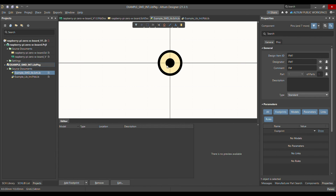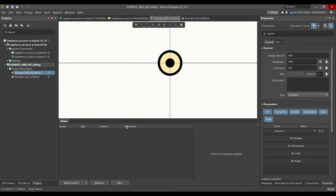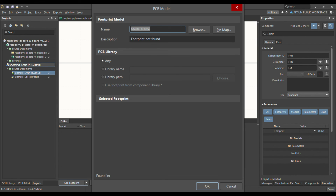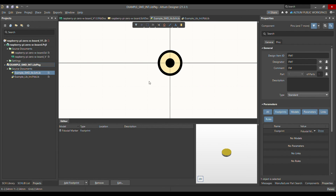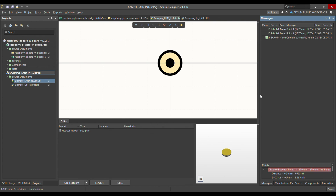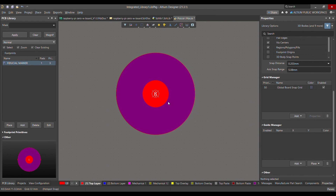Now we have both the symbol and footprint for the fiducial marker. Go to Add Footprint Browse, find the fiducial marker, and if you don't find it browse to your library and select it. Then go to Project, Compile Integrated Library, and if successful it will show no errors in the messages. Thank you very much — if you like my videos please like, share, and subscribe, and write any questions in the comments.